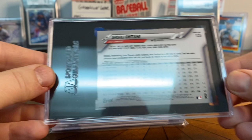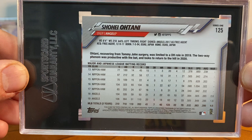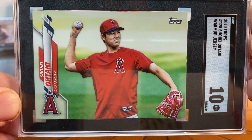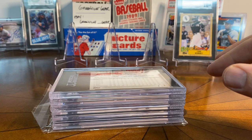Here's a Shohei Ohtani. People talk about Shohei's hobby value and those kinds of things, but I don't get too caught up in all that. The reason I submitted this — it's a Series One short print — is I thought it just looked great. It got a 10. It's a variation showing him in a warm-up jersey, which I thought was really special. That one will go in my PC. I really have a lot of fun collecting short prints.